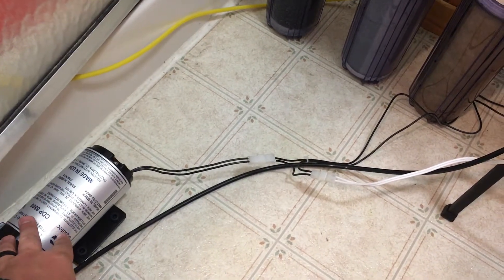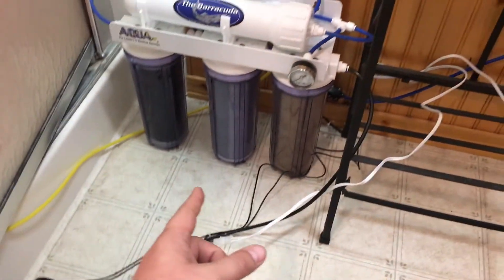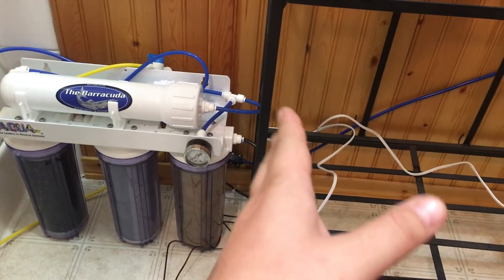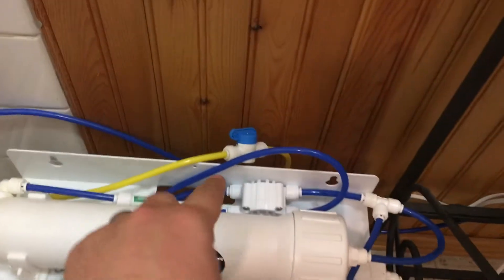What they don't tell you about this is that the pump shuts off, but water is still allowed to flow through it. Since the water isn't able to go into your bucket, all of your water is basically forced down the waste line and it just doesn't shut off.